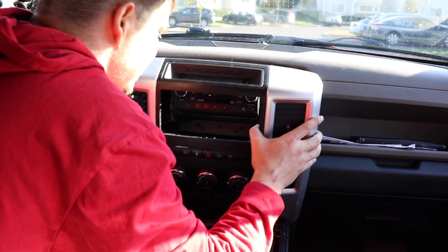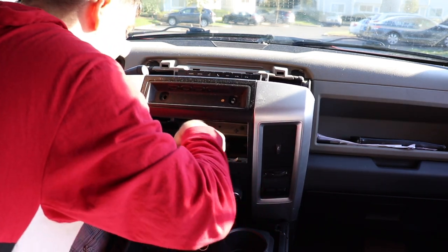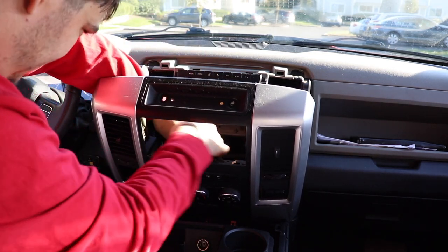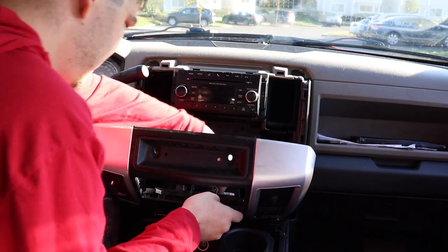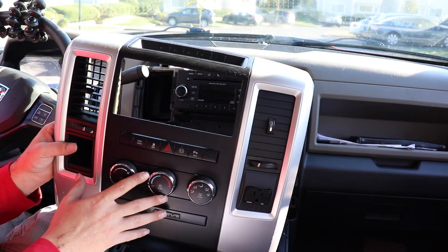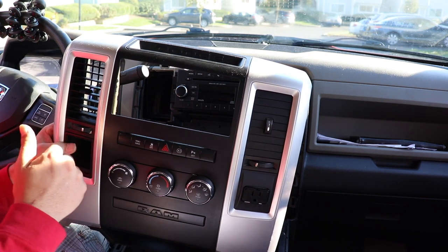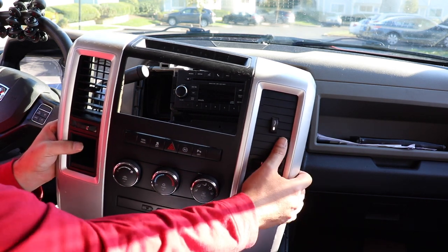Now we need to disconnect everything in the back — first, disconnect all the plugs back there. Now that we have this out, we're going to head to the back of the truck and swap over all these parts to the new bezel that came with the radio.